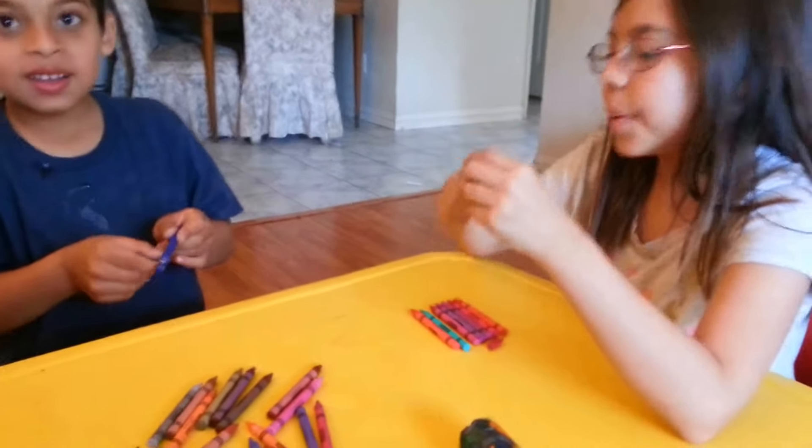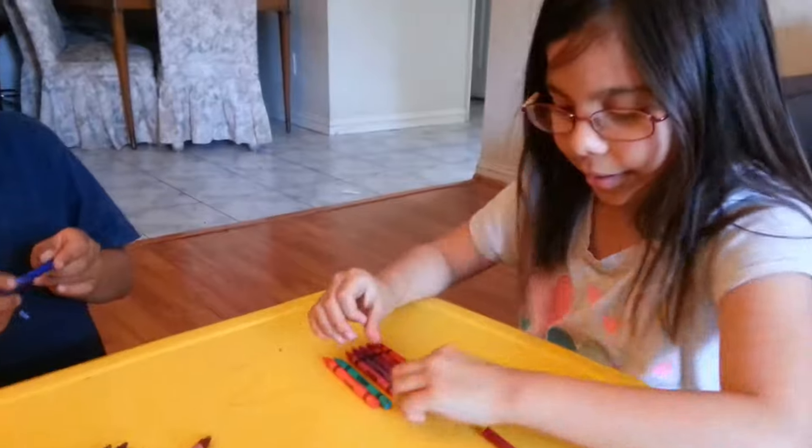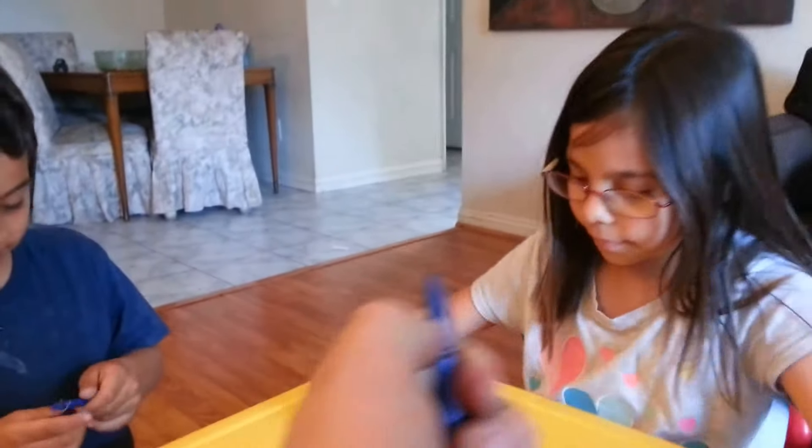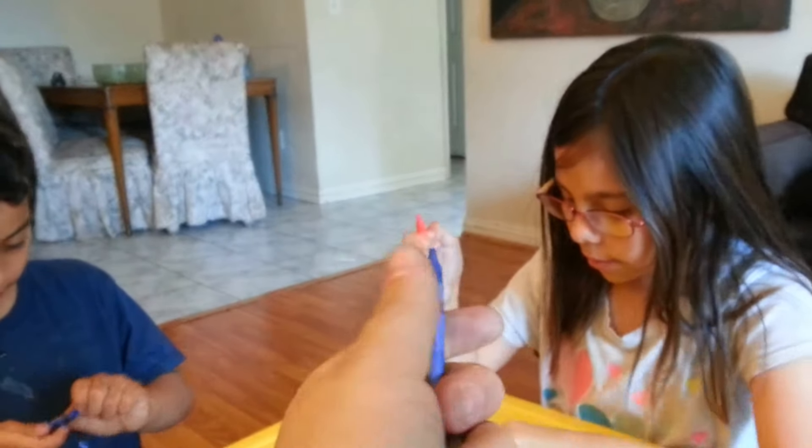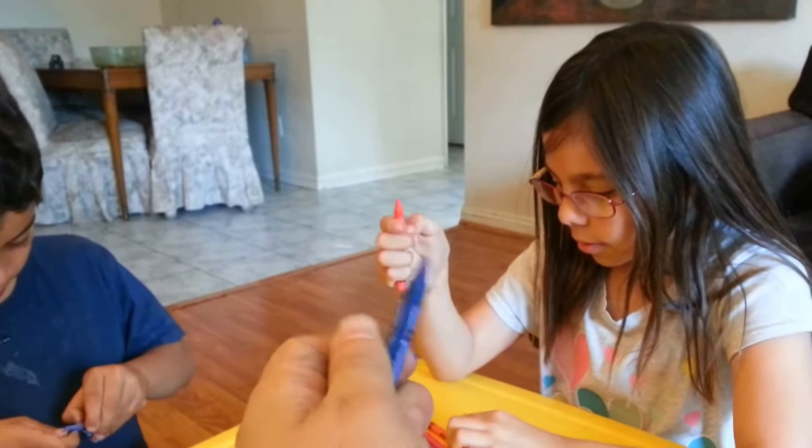That would be cool. It would be easier if you just go like this with your nail.